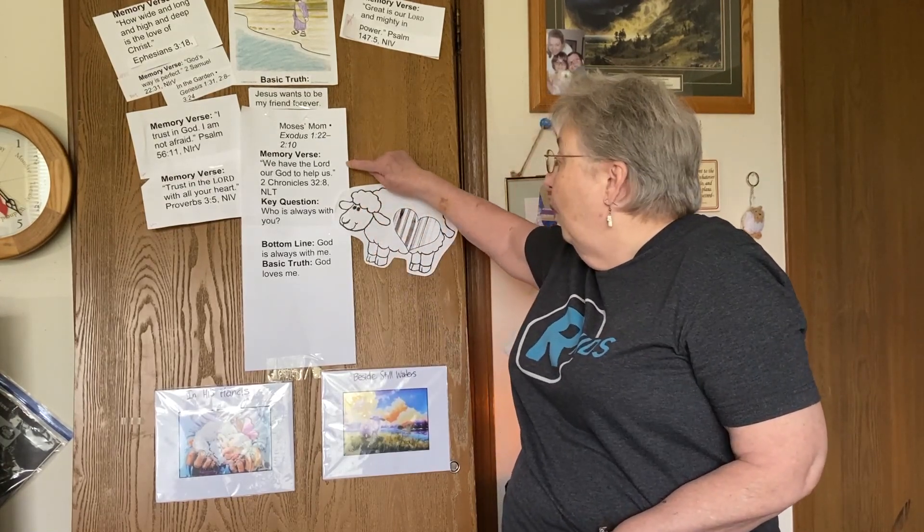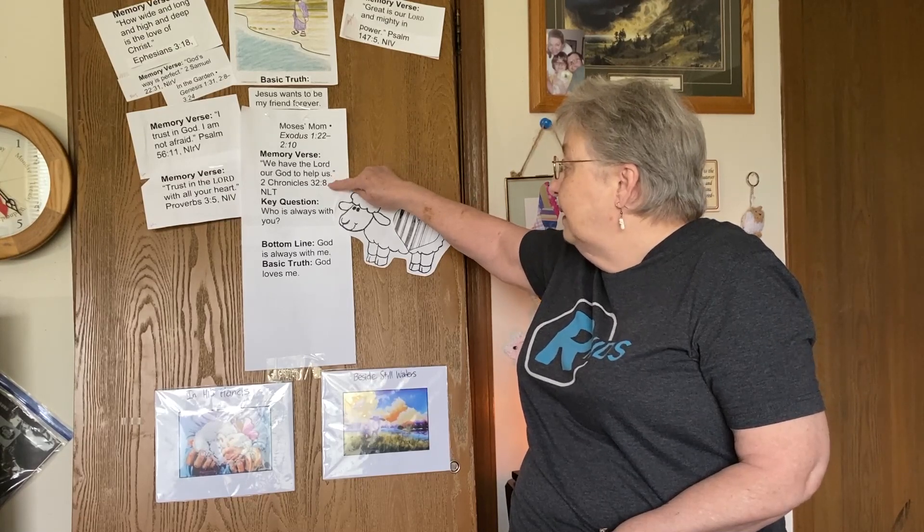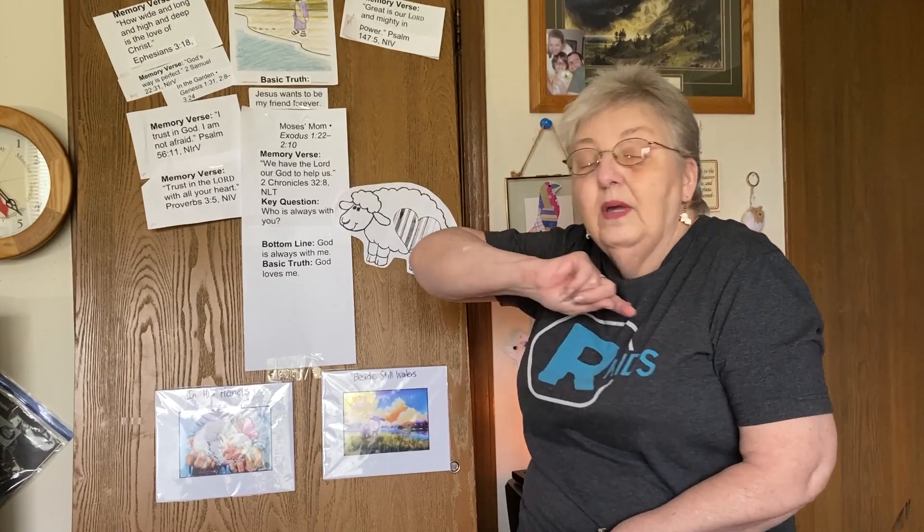Okay, now let's see if we can do our memory verse. Remember, this is the last Sunday of the month, so you need to know your Bible verse because next Sunday we have a brand new one. Here we go: We have the Lord our God to help us. 2 Chronicles 32:8. Let's do it one more time just to make sure we've got it. We have the Lord our God to help us. 2 Chronicles 32:8. Right on!